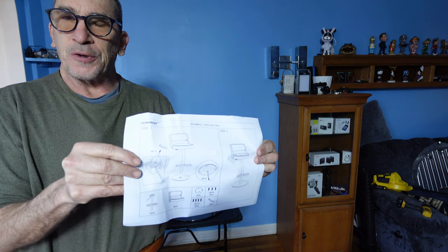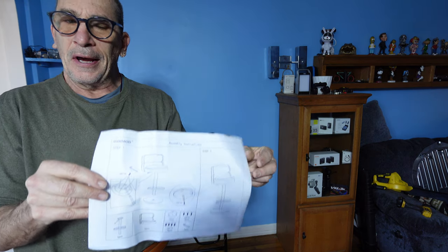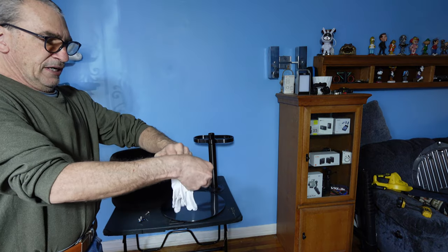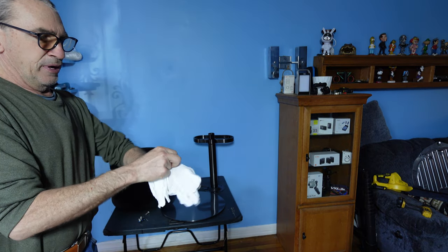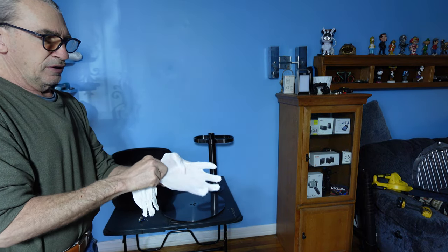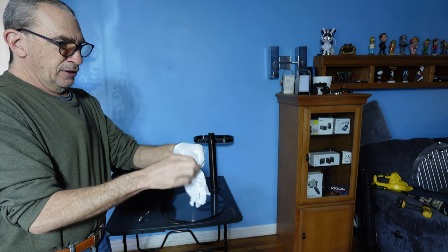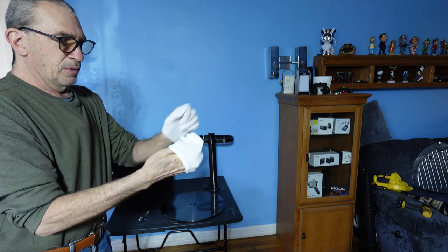Carefully go over the instructions and assemble your bar stool. It's always a nice touch when a pair of gloves are universal fit — cotton gloves that can be worn to prevent fingerprints and oils.